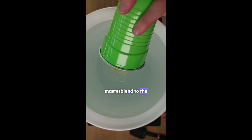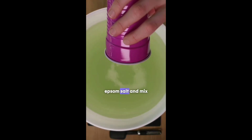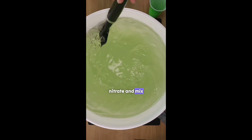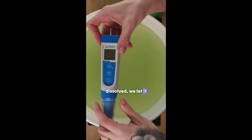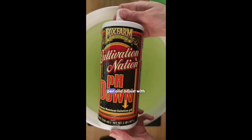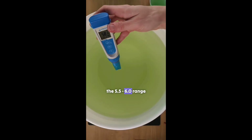First we add the master blend to the water and mix. Next we add the epsom salt and mix. Finally we add the calcium nitrate and mix. Once everything is dissolved we let it rest for a bit. After resting we check the pH levels using a pH pen and adjust with pH down until we hit the 5.5–6.0 range.